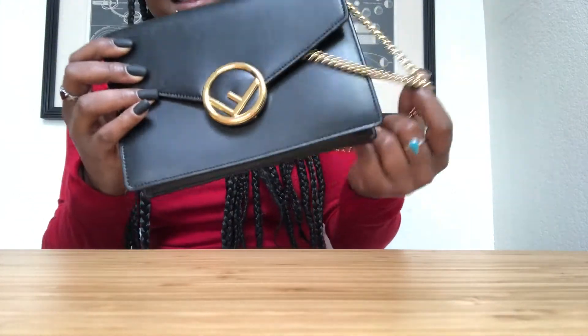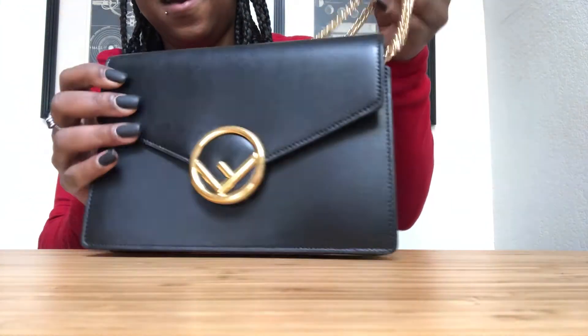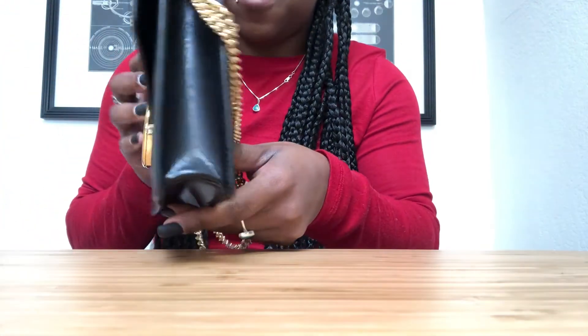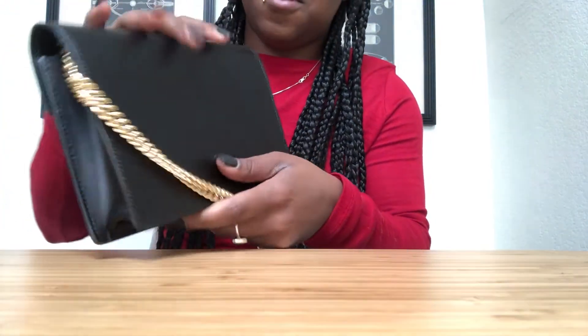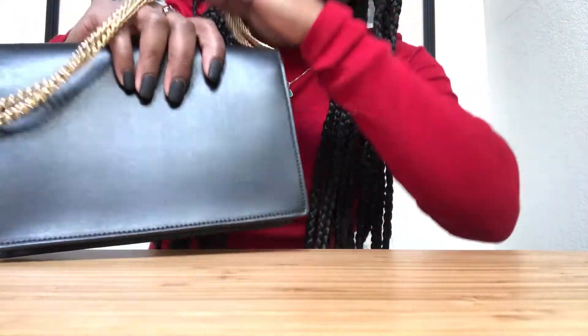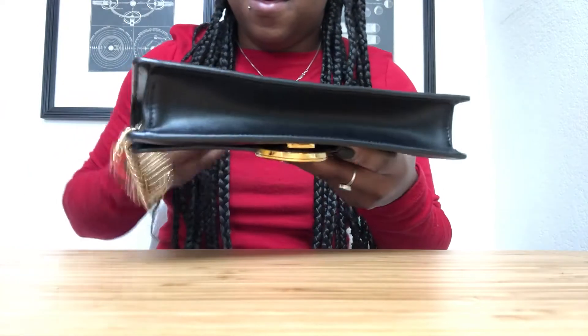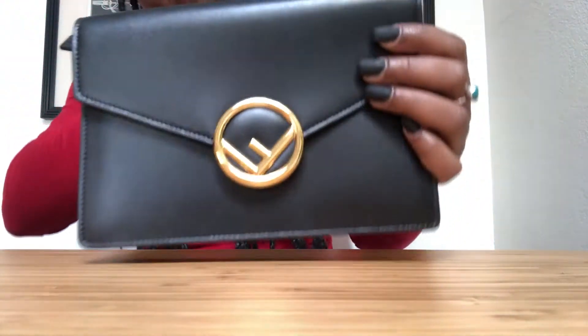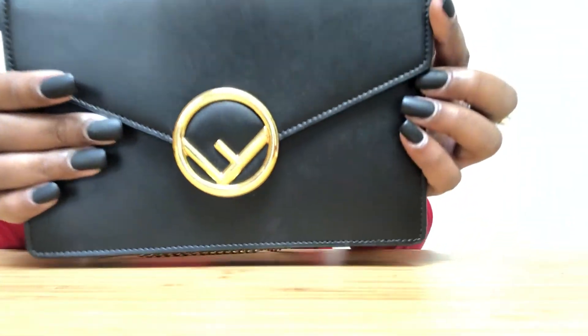We have the dust bag — oh, this feels luxurious! Look at this, oh my god. And it's in perfect condition because, just like she said, she never used it. It doesn't look used at all — it's in mint condition. This is incredible.